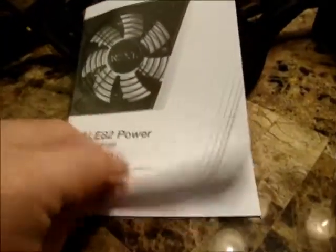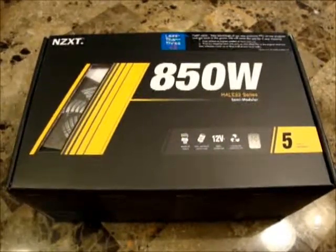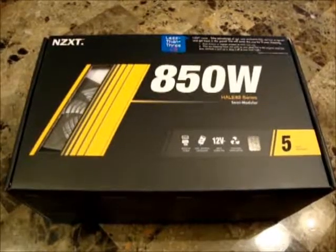It does come with a small document that reiterates some of the information on the box and gives instructions about how to install the power supply. It breaks it down to about five steps, with coverage of different connectors and what they can be used for. One thing to note: this power supply does not come with anything to power floppy disk drives — you'll need an adapter if you have one.